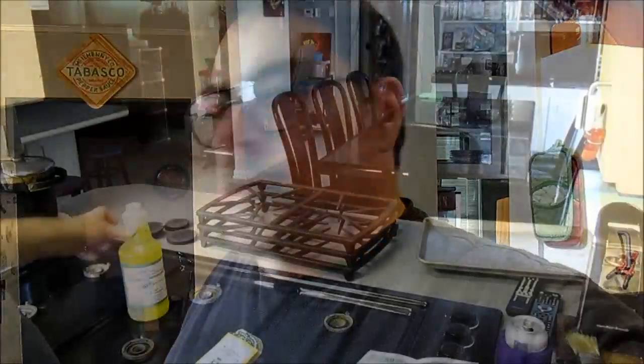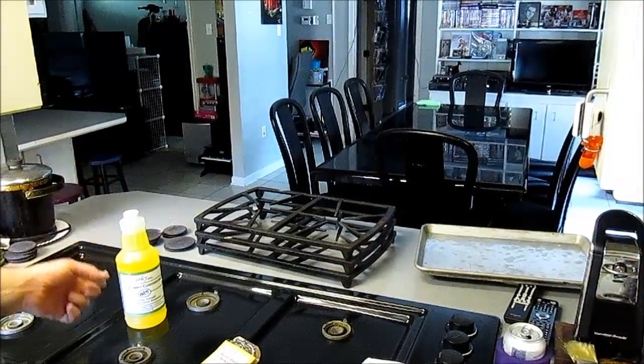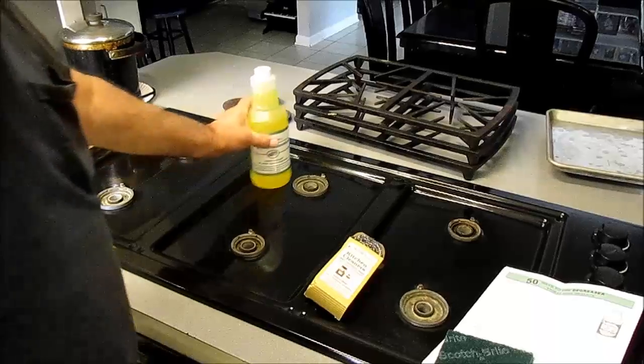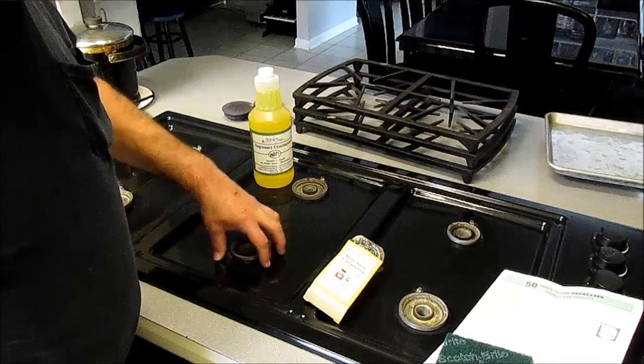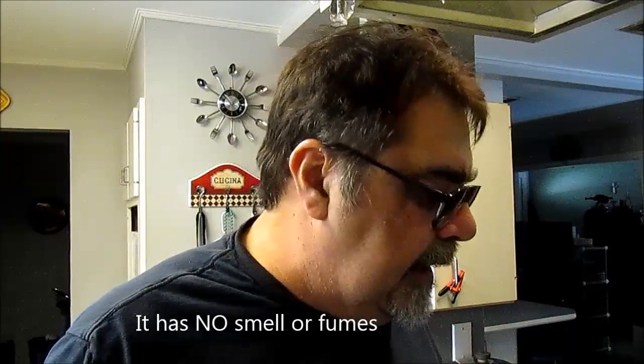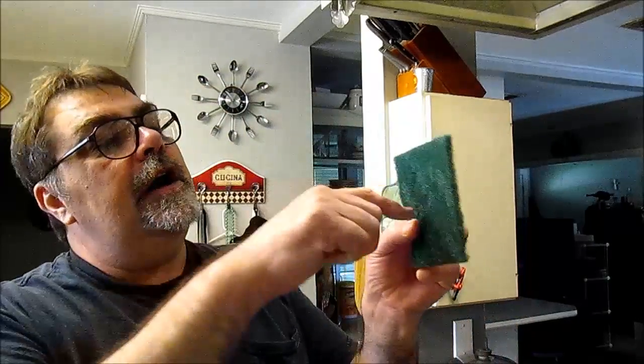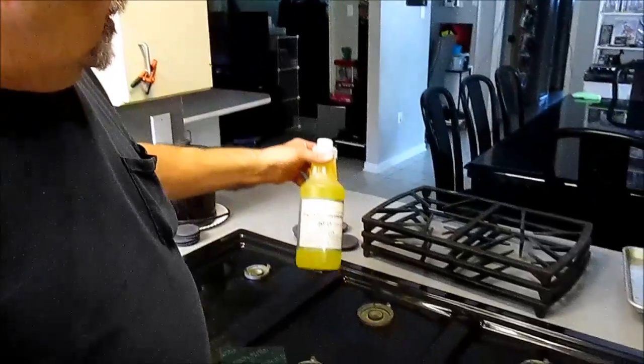I should probably wear gloves but Cajun hands are tough as alligators. This stuff is bad ass — it'll clean this cooktop. It had burnt-on carbon around these burners, food just burnt on black. I tried scraping at it with a knife, it laughed. I tried Scotch-Brite, even the brown one which is more abrasive — the brown one scratched my cooktop up. I even put one of these on a wire brush wheel on my battery drill and got on it, and the carbon laughed.